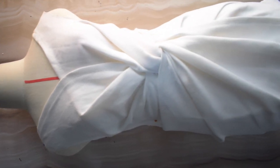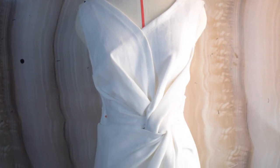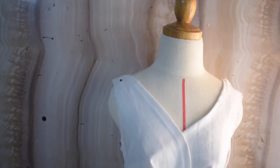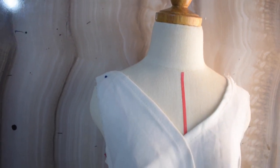Hello guys, hope you are good. This video is the concluding part of our knot dress — if you missed the first part, I'll leave a link up there so you can click and watch it. In this video we are going to talk about the other side of our dress and how to sew it. The knot came out fantastic, so don't miss any of it. Leave your comments, subscribe, like, and share.